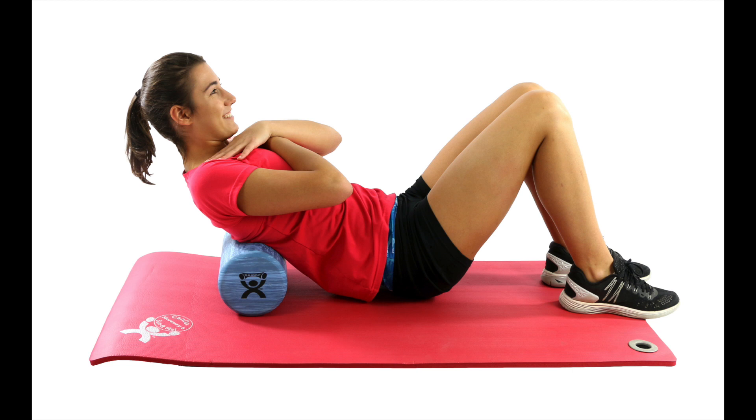Foam rolling has also been shown to reduce fatigue when performed before a workout. A reduction in fatigue can lead to more enjoyment during training, more consistency, and better results overall. Using a foam roller before a workout can help reduce tension while elevating the temperature in the muscle and fascia, which can allow greater joint motion. It's important to use it only for a brief amount of time because it could change a muscle's ability to produce force.